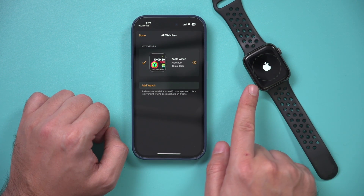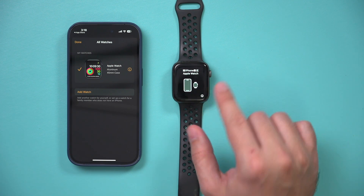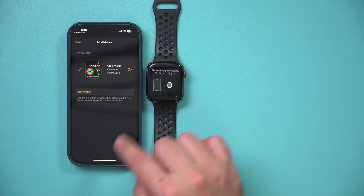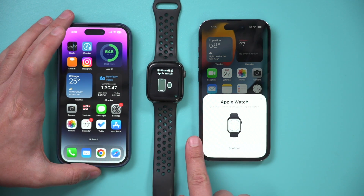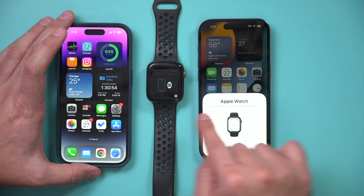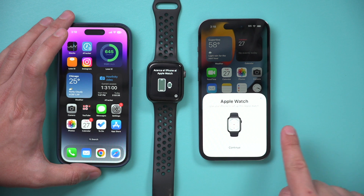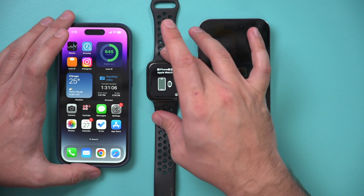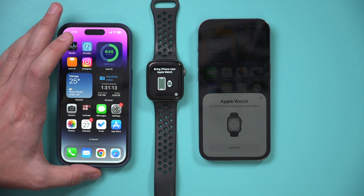Let this finish up, then I'll show you this as a brand new watch. You should see a screen on your Apple Watch that says if you want to pair it with another phone, bring it close to that phone. So if I bring it close to this phone, I get a pop-up, and I could go through the setup process. This watch is now set up as new — you could put it back in the box, sell it, or gift it. It's all ready to go: unpaired and factory reset.